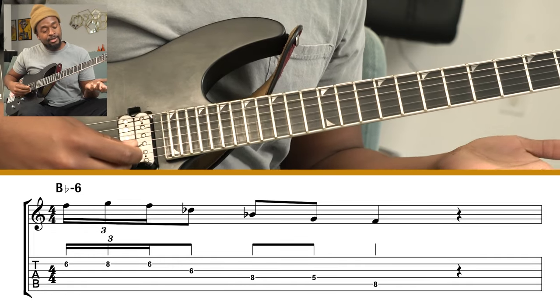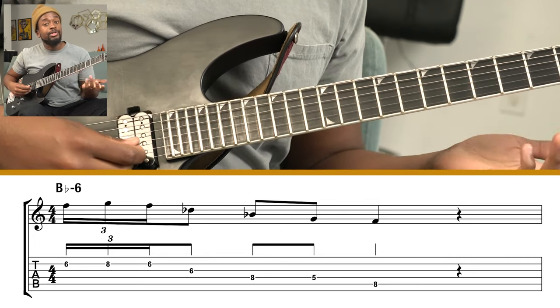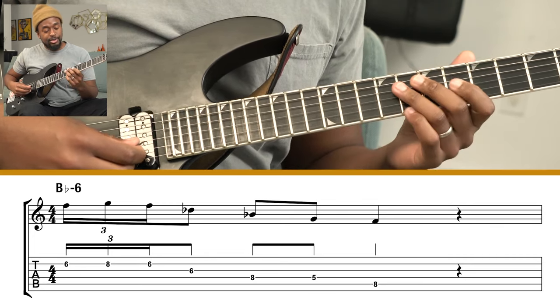He plays this kind of simple idea that's decorating the chord tones of B-flat minor six — a rhythmic decoration happening between the fifth and the sixth, and then just going down the remaining notes of that minor six arpeggio.